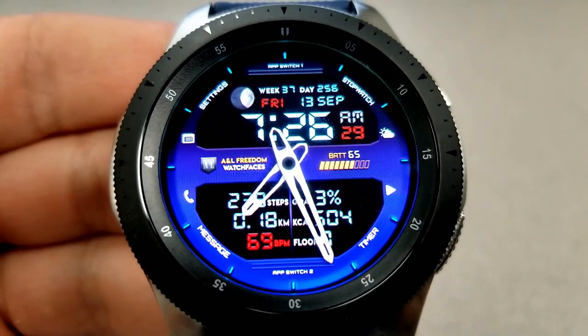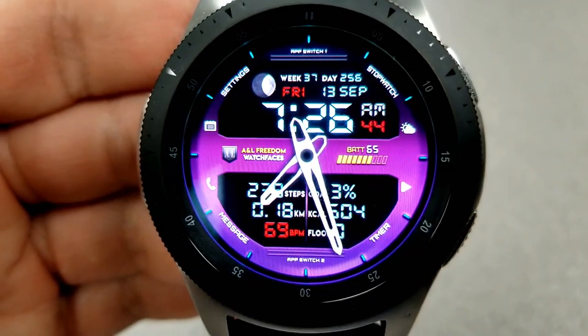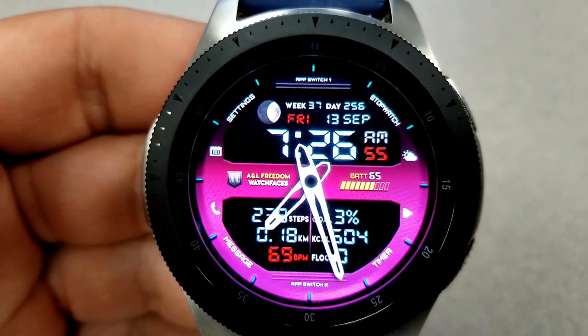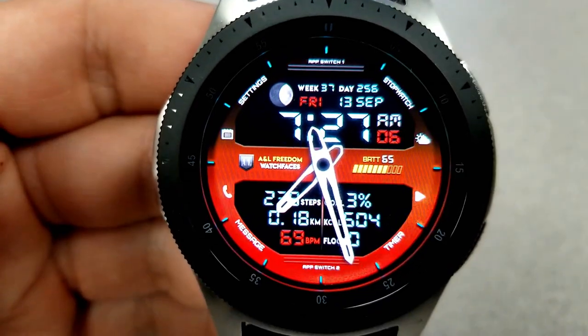In the top half of the face for this model you have the current moon phase, the full date, and again you have a week and day counter. Along that center ribbon you have your battery power, which is shown as a percentage as well as with those colorful blocks, and then in that LCD panel right at the bottom you have your total steps count and goal.